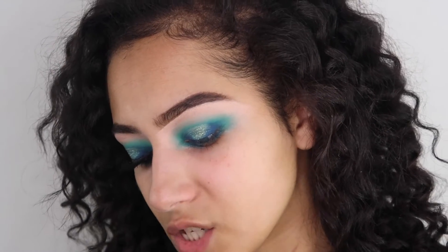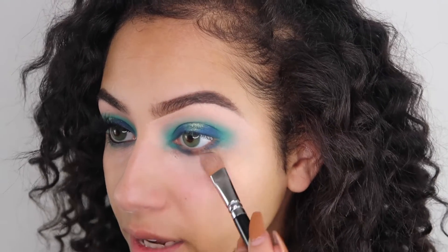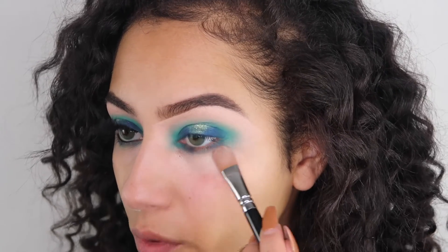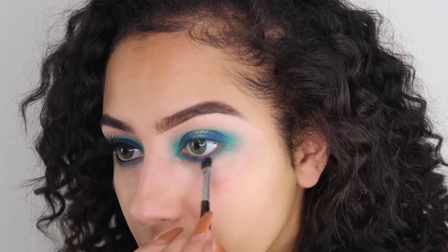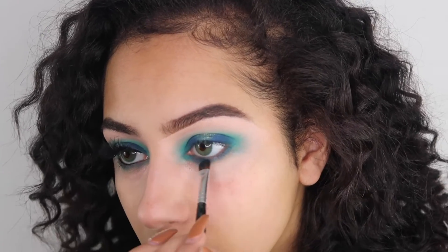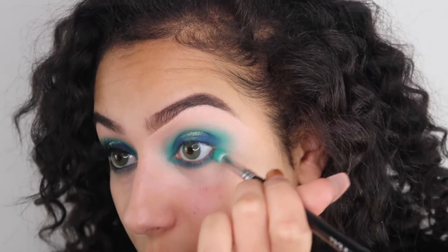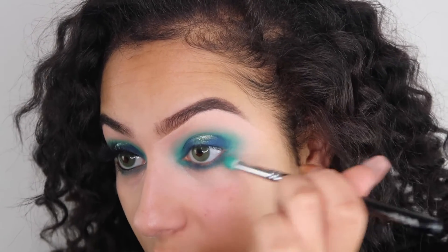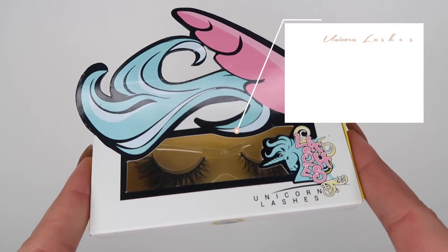I'm just going to quickly jump off camera to clean up my face using some of my special oil spray, then I'll add some lashes and smoke out the lower lash line. Now I'm taking a tiny bit more P Louise base on the 144 brush and dabbing that under my eyes - I want that to go on really really thin. Then I'm taking a thinner brush to smoke out the lower lash line, and coming back in with the Zoeva 231 with a little bit of green to smoke that out further, taking that under my eyes.